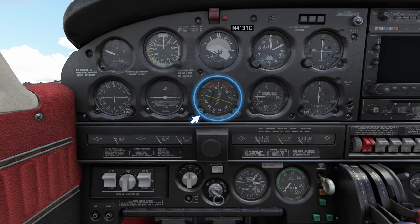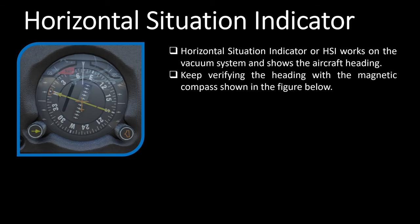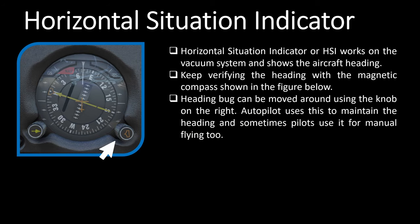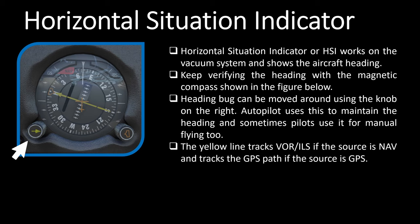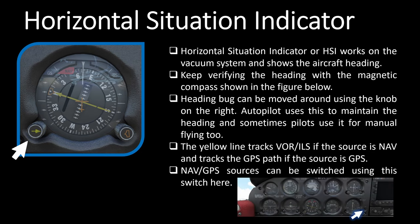Next in line is the heading indicator or horizontal situation indicator. This also works on the vacuum system — a gyroscope behind the gauge shows the aircraft heading. Since it is gyroscope-based, you'll want to regularly verify the reading with the magnetic compass present above it, which also serves as a backup if the vacuum system fails. The knob here moves the heading bug to a desired heading, helping the pilot and autopilot maintain a chosen heading when heading mode is enabled. A second knob on the left moves a yellow line showing your position relative to a VOR, ILS frequency, or GPS route depending on the selected source.